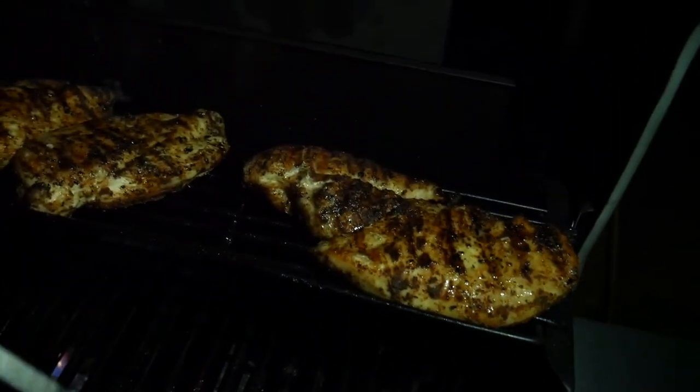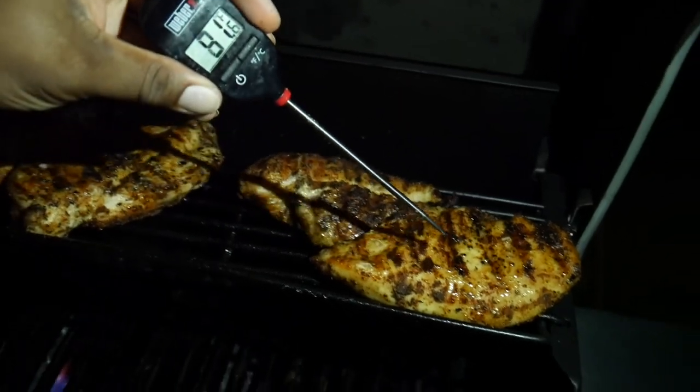So everything is about ready, just got to plate it up. Chicken is almost done — let's see if we can check the temp on this chicken.